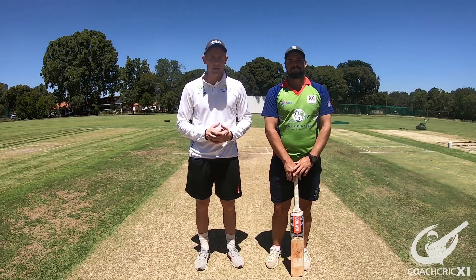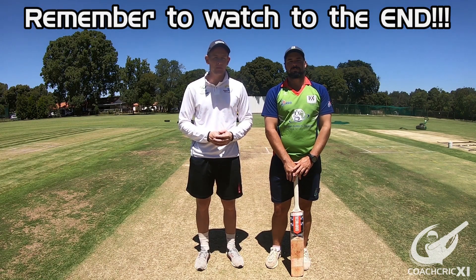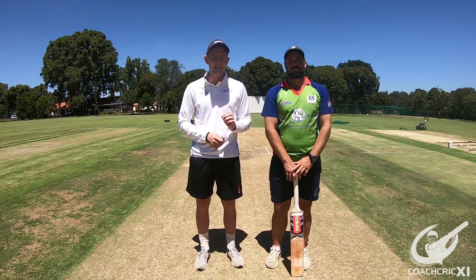Hi and welcome to Coach Creek. I'm Zenden. I'm Byron. And today we're going to be showing you guys the basic principles behind the late cut shot.